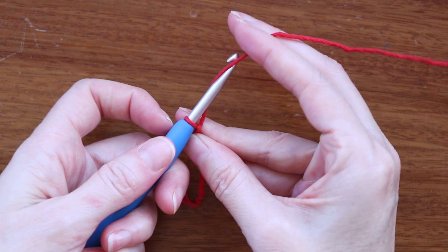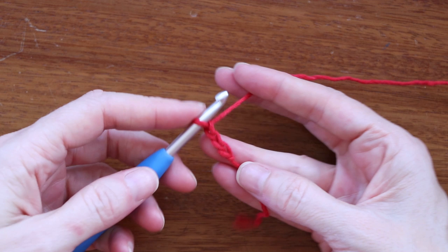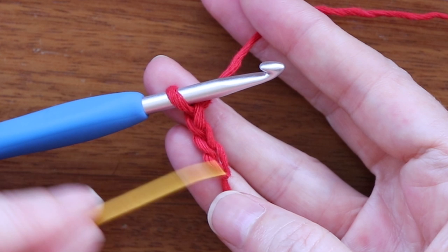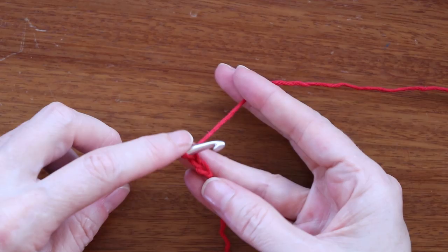Chain 3. Just grab your yarn, turn your hook, and bring it through — so that's 1, 2, and 3. Now we're going to work into the very first stitch we made. To count your stitches, do not count what's on your hook and don't count the little knot — you count the V's in between: 1, 2, and 3. We're going to go into the first chain stitch we made, right on top of that knot. Push your hook straight in.